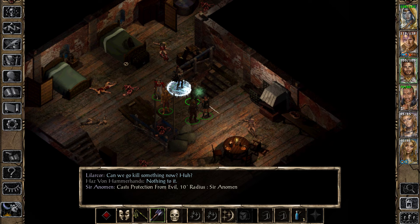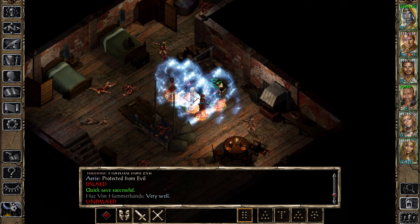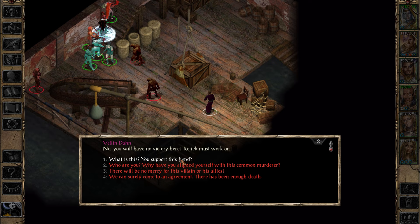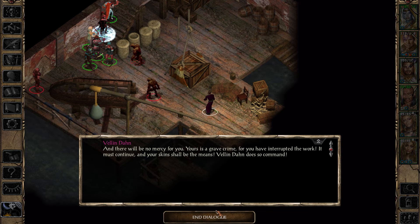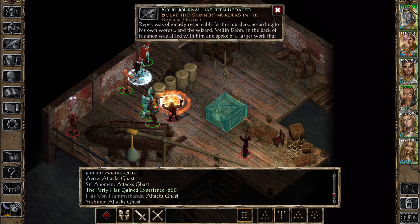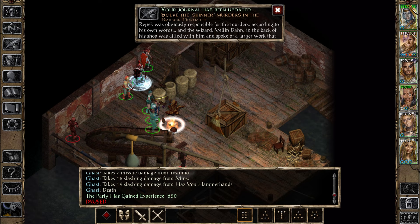Let's go — protection from evil. Quick save. Okay, so we want to immediately kill this ghast. Prepare to be eviscerated, fool. There will be no mercy for this villain or his allies. That's right, there will be no mercy for you. Yours is a grave crime. 'You've interrupted the work. It must continue and all your skins shall be the means.' Okay, this guy's 100% — wow, he just got absolutely gibbed.